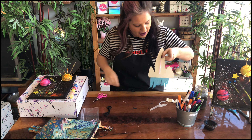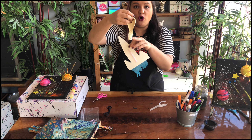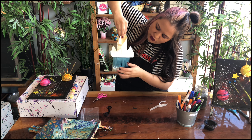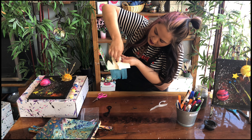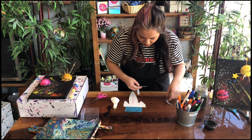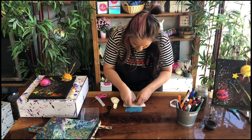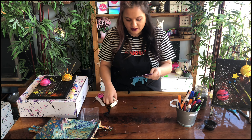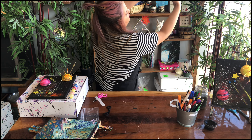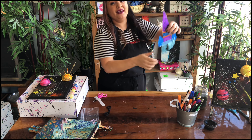Now we want to attach our balloon to the other side of the straw. The opening of the balloon needs to be on the same side as your tissue paper streamers. Put two glue dots on the other side of your rocket and attach your balloon with the opening facing down and hanging off the edge. Press pause and get your rocket set up with the straw on top and the balloon attached, then press play when you're ready.